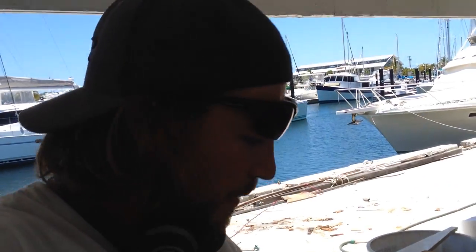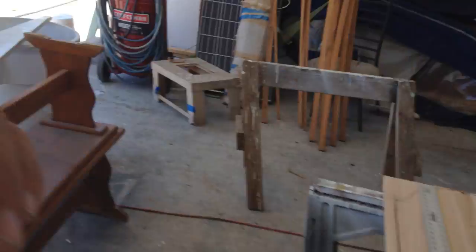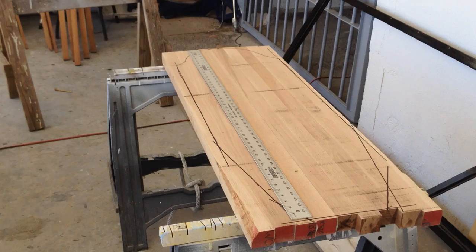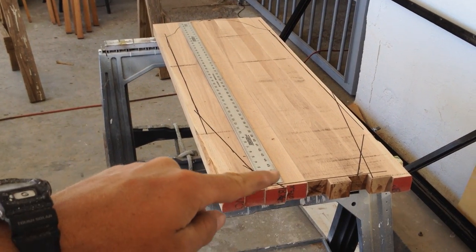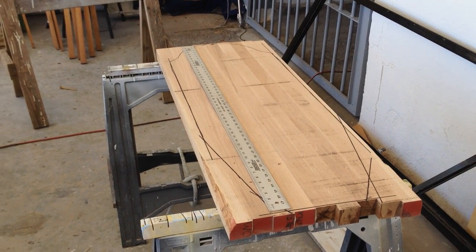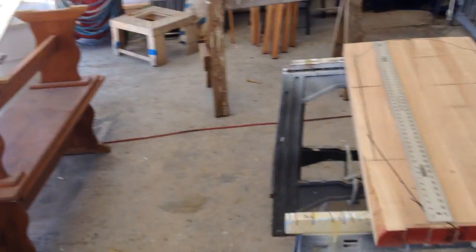One more thing I want to show you — I'm about to cut the new bowsprit right now. I laminated these pieces of oak together; that way it keeps the bow from happening. And this is the outline for the original, so I'm going to be cutting that up and make a brand new bowsprit.